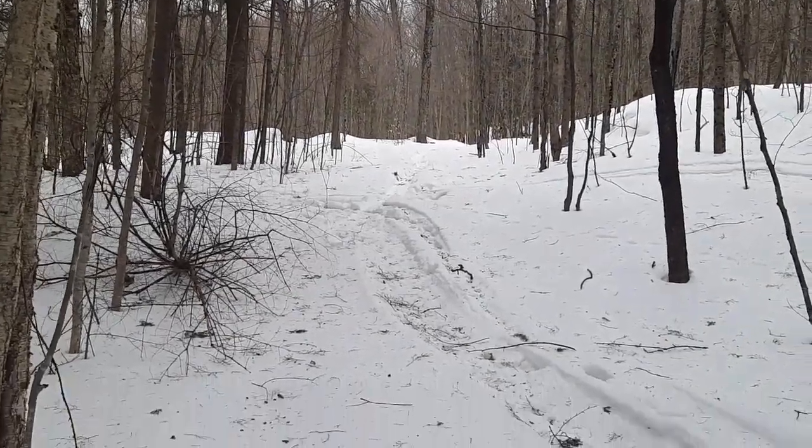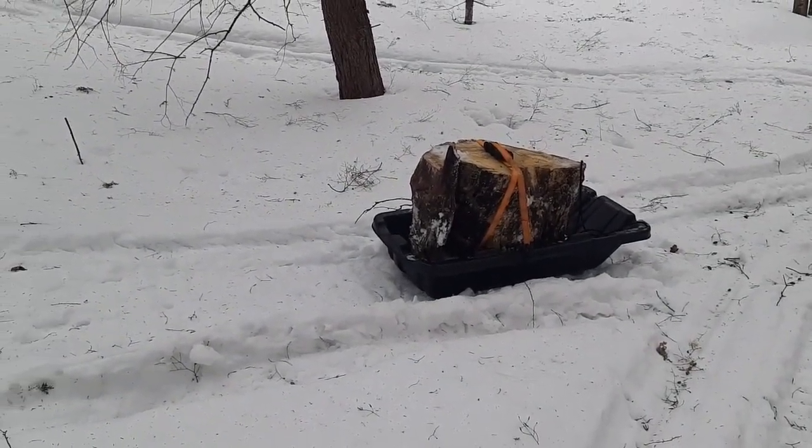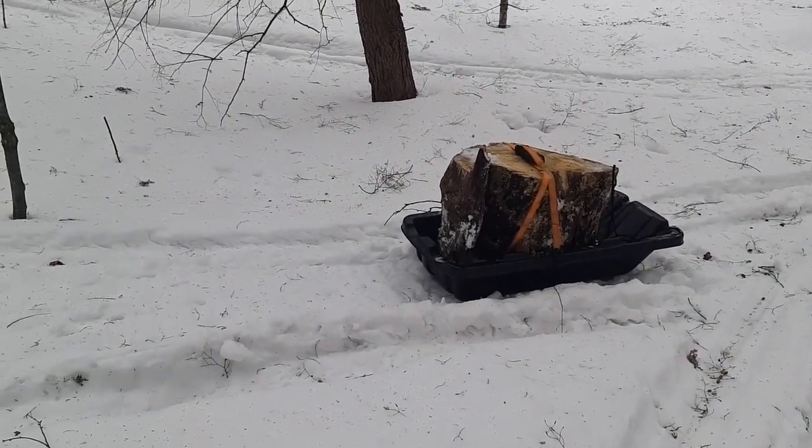Well, we got her through the deep snow. Tipped over about six times — it's a little top-heavy. And we got her to the snowmobile trail. It's a little loop here.